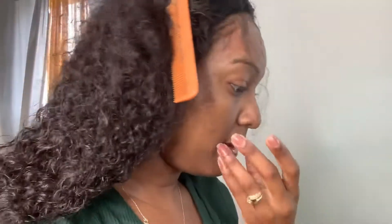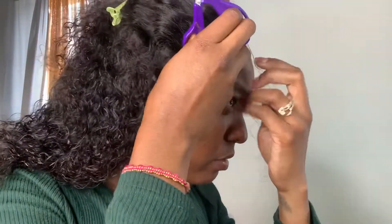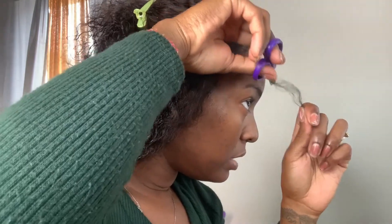Okay y'all, so now I'm just going in and styling my baby hairs. I can't find my eyebrow razor but it's fine — I'm making it do what it do with my scissors.